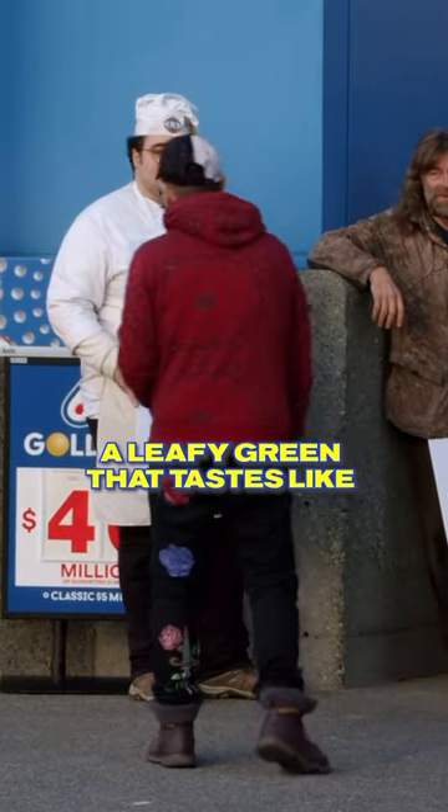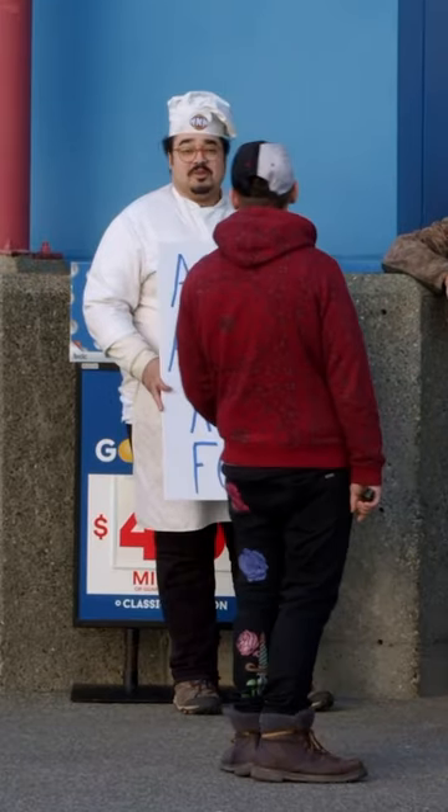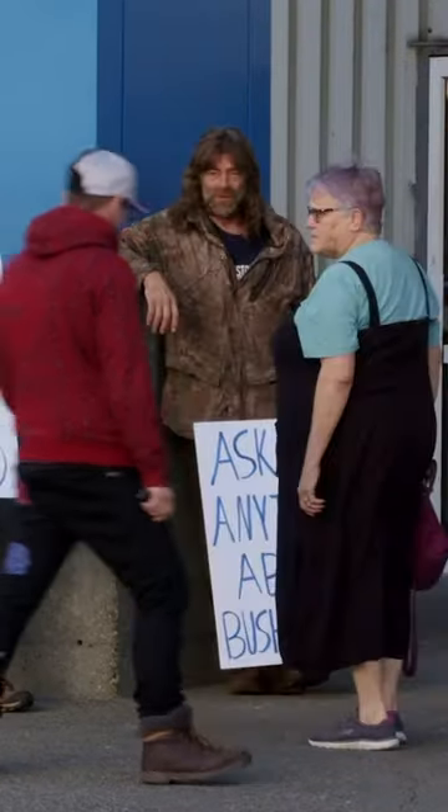300 points: a leafy green that tastes like lemon and usually used in soup. Lemon verbena? Sorrel. Sorrel? Sorrel.